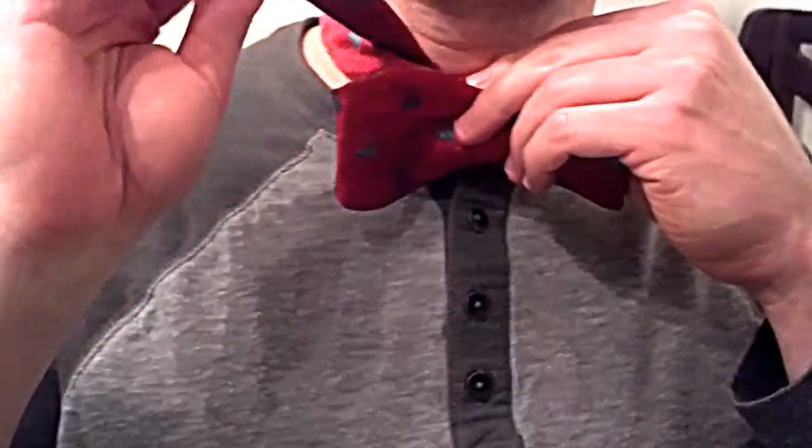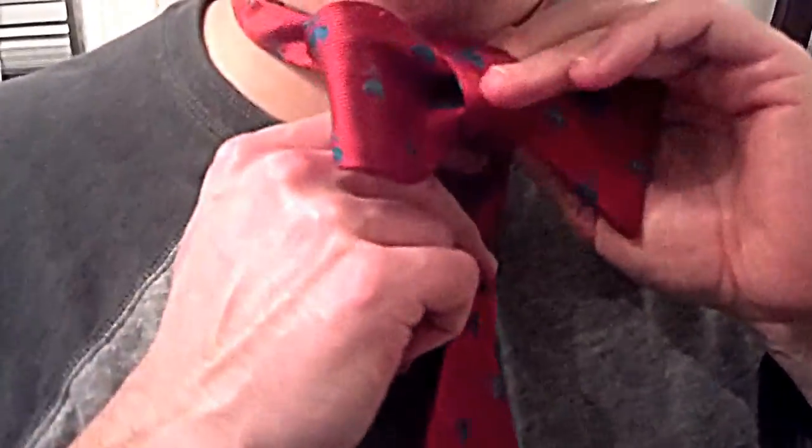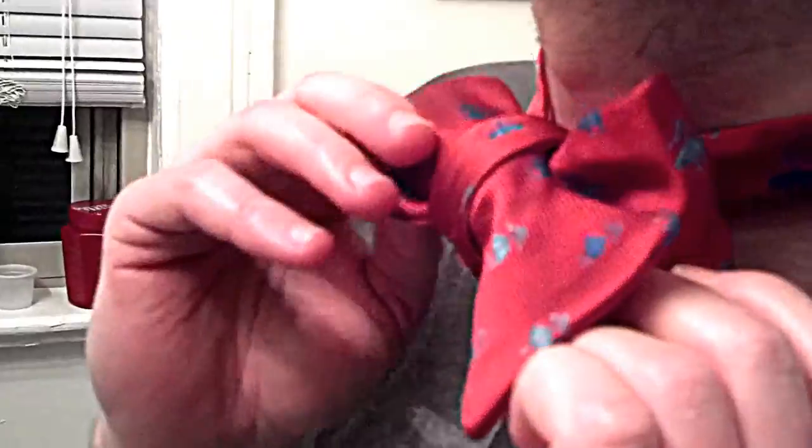To form the knot — and this is the tricky part — you go over, and you're going to need to find the hole and push it through. It doesn't matter how it feels; you push it through on the other side, because you're going to be able to straighten the tie up.